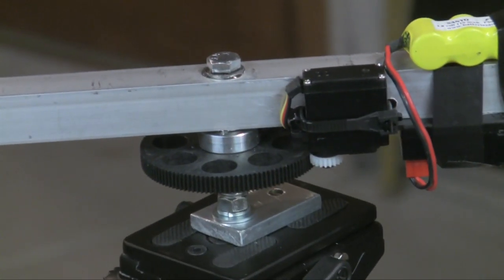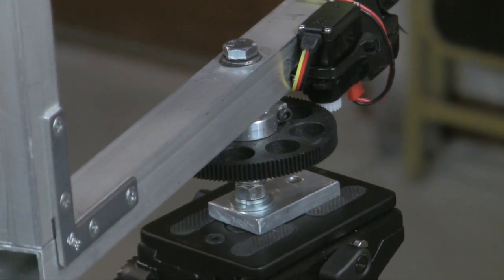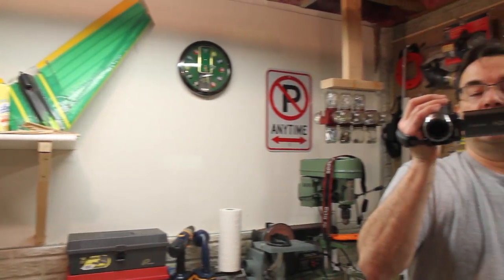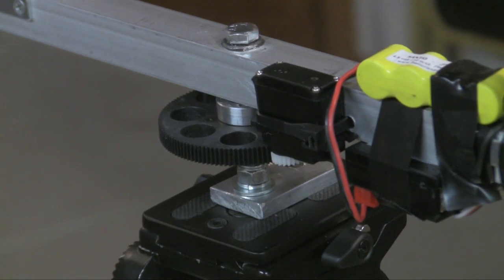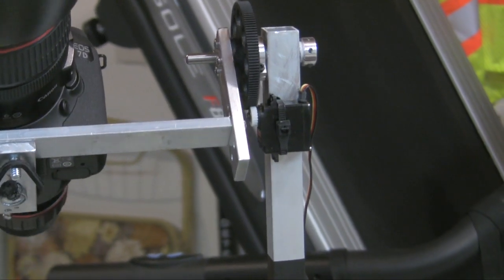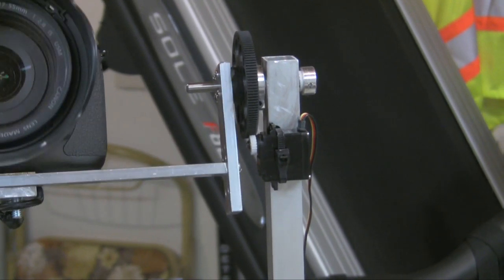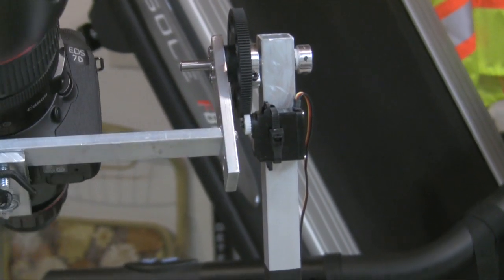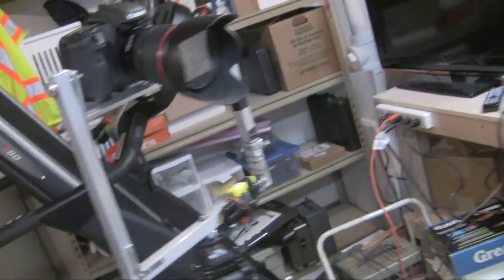Get a picture of the pan motion. The servo is just held on by some carpet tape and a zip tie. You can get some pretty smooth action with this, and that's pretty much it. But let me just rotate this around.